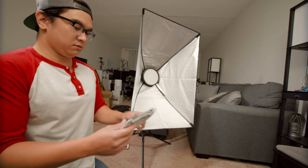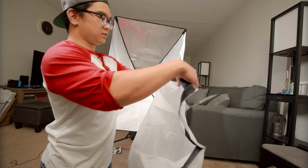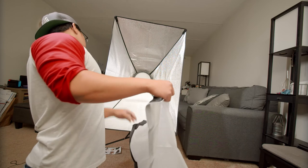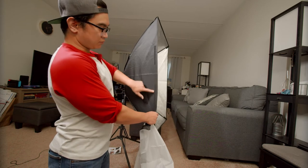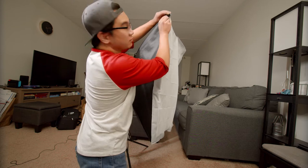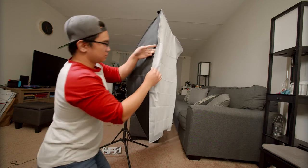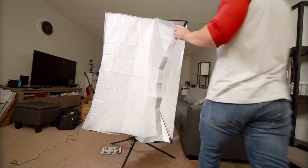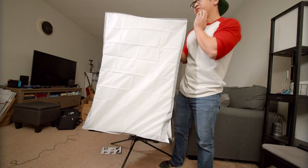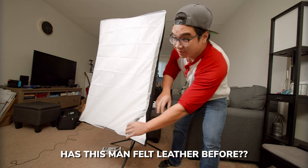Let's attach the diffuser now. So it looks like the diffuser has some velcro strips along the side, and those will attach themselves to these velcro strips on the soft box. There are these flaps right on the diffuser that go over the soft box so that all the light stays inside. The soft box itself feels very durable — I don't know what material it is, but this thing feels kind of like leather. I know it's not leather, it could be leather, I have no idea, but that's what it feels like.